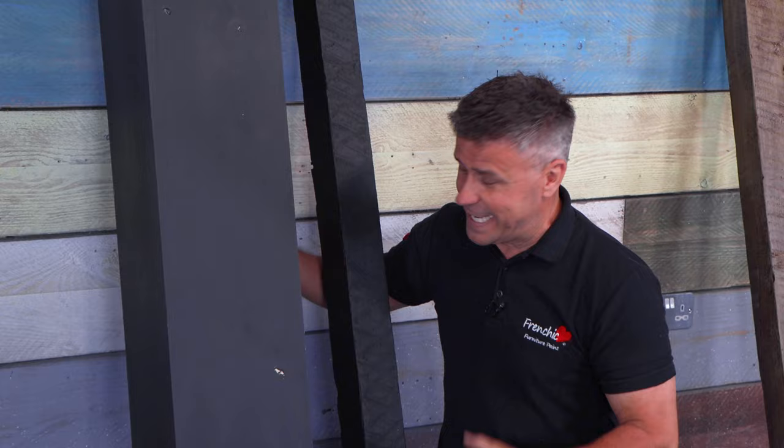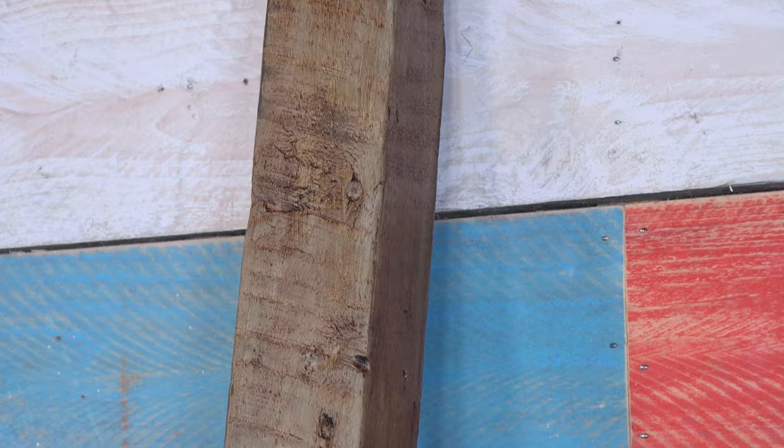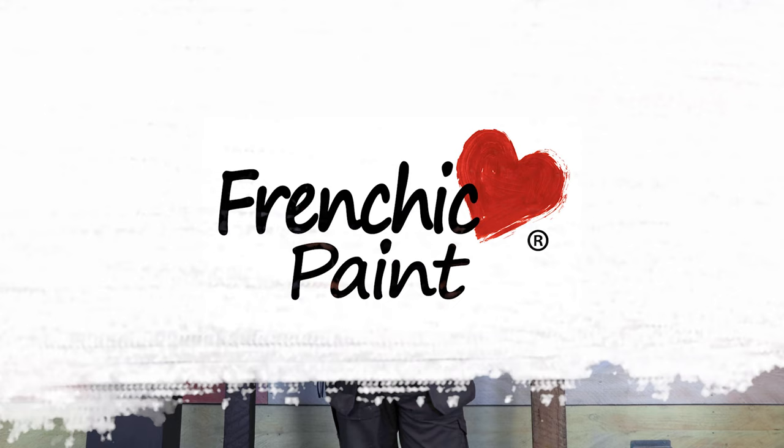Hello and welcome to another Frenchique's Top Tip video. I'm Craig Phillips, their brand ambassador. In this video, I'm going to show you how to transform these dull, dark, black ceiling beams. Our transformation is going to make them look just like this — beautiful, light, real oak effect timber — which is going to give you a much better appearance than the dull black beams. All I'll be using is one of Frenchique's paints and one of their furniture waxes.